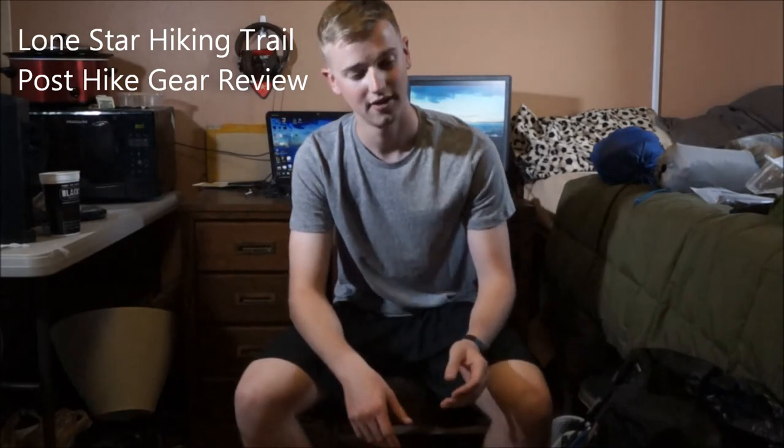Hey guys, Brian here. I just got done hiking the Lone Star Hiking Trail. I'm going to share with you what was in my pack. My hike was seven days, six nights with temperatures ranging from 40 to 85 degrees. Your pack might vary based on different aspects of your trip — temperature, length, water. There's a big one on the trail too, so just plan accordingly and do your own research.